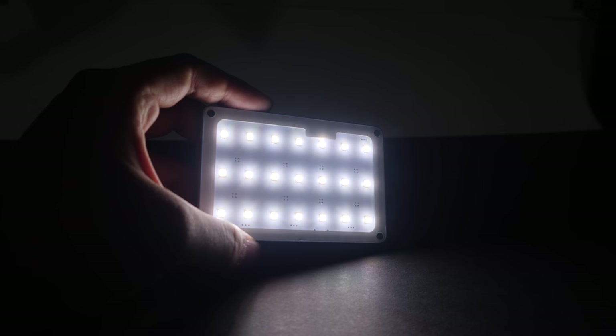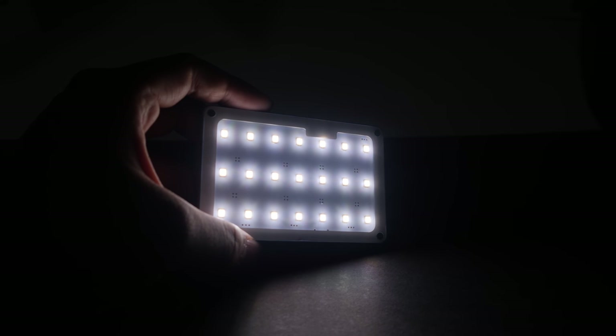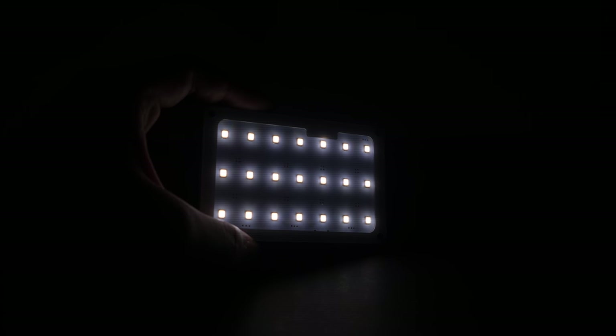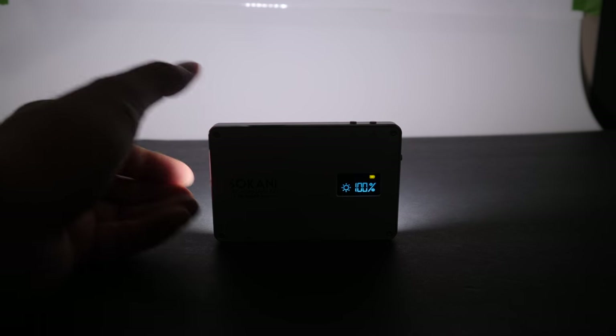Flickering doesn't really happen at lower shutter speeds, but once you get up to around 1/1000th or higher, you'll start to see tiny lines appear. This is because the light uses a high-frequency dimmer instead of a voltage dimmer. The light throw is actually a wide flood — it's not a spot beam if that's what you're looking for.